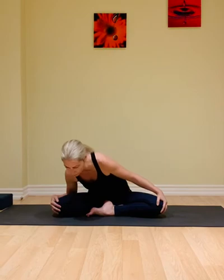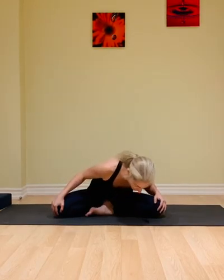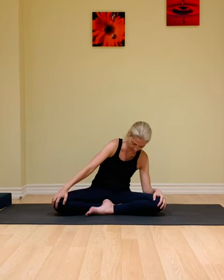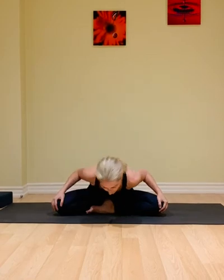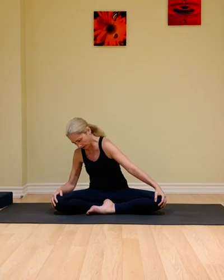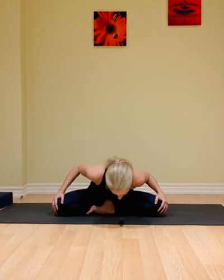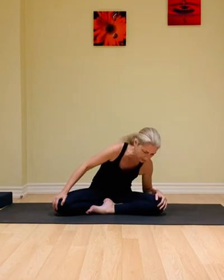And we're going to stop upright. Taking another inhale to lengthen the spine up, slow exhale lower over to the left. Inhale to push back up, compress the abdominal muscles, and exhale lower down, come in between the legs. Feel the spine awakening here during this sequence of movement. And we're going to stop upright.